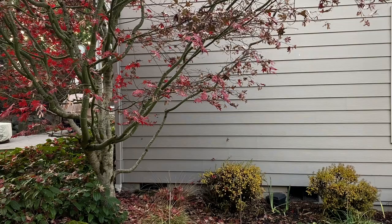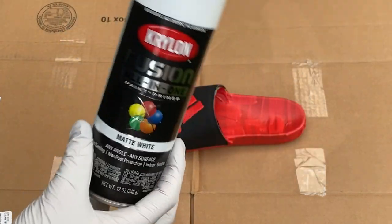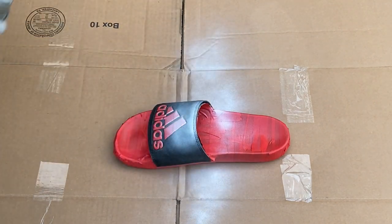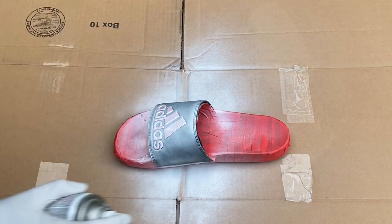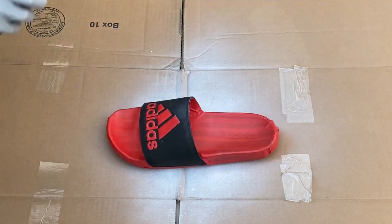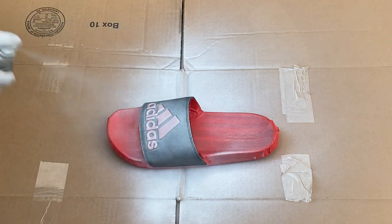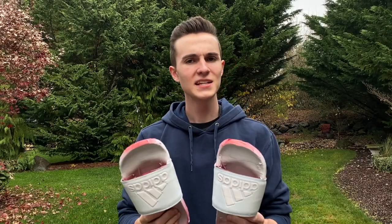Now that I've finished taping up the slides and preparing them with my Angelus preparer, it's time to prime them. Now that the slides are all primed up, it's time to get to hydro dipping.